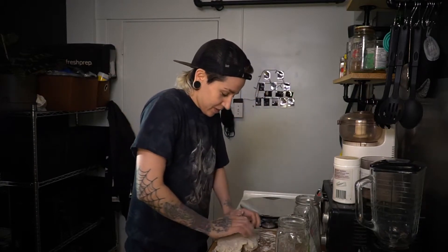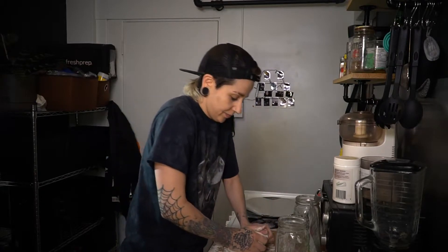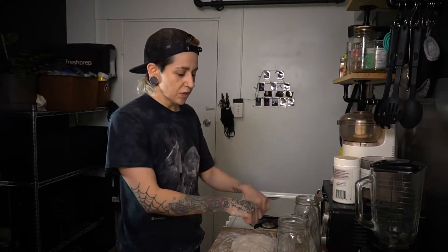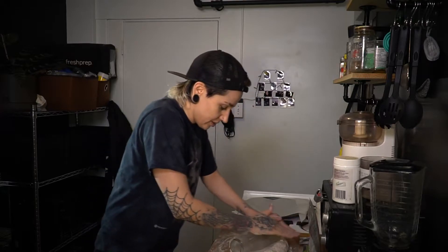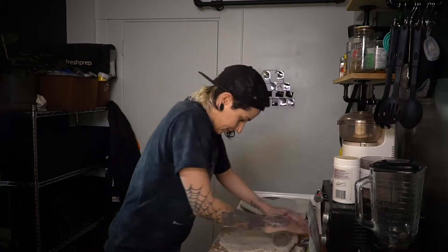Next, grab a bit of flour and put it directly on your counter or whatever surface you're using. You'll probably end up adding around two to three tablespoons of flour depending on how accurate you were with your water measurements — if you added a little bit more water, you'll end up using a little bit more flour. Take your rolling pin or a wine bottle and roll this out nice and flat. I'm using an old pasta sauce jar which works just as well.